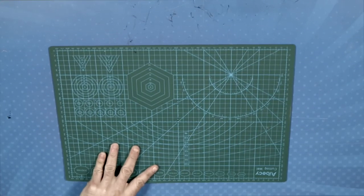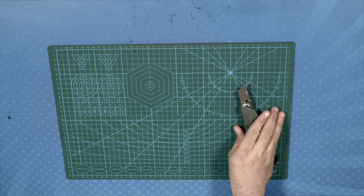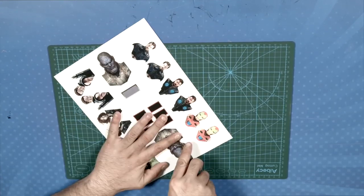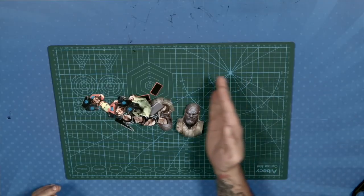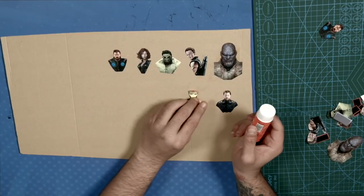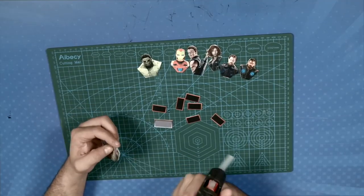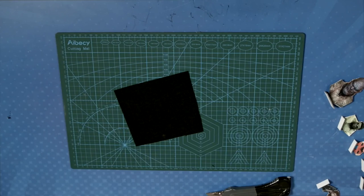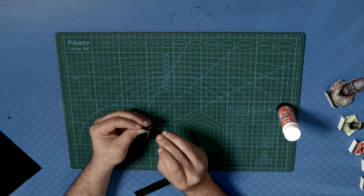Let's start to do the characters. Cut the templates and stick them to a thin cardboard. Remember that the templates for both the characters and their bases are in the video description. Cut them thin and stick them together with the glue stick. Once done, join both parts with hot silicone. And finally, in order to avoid wear and tear, cover the bases with some felt.